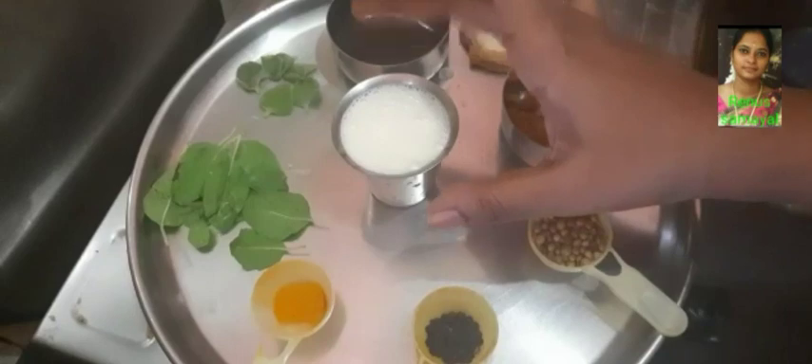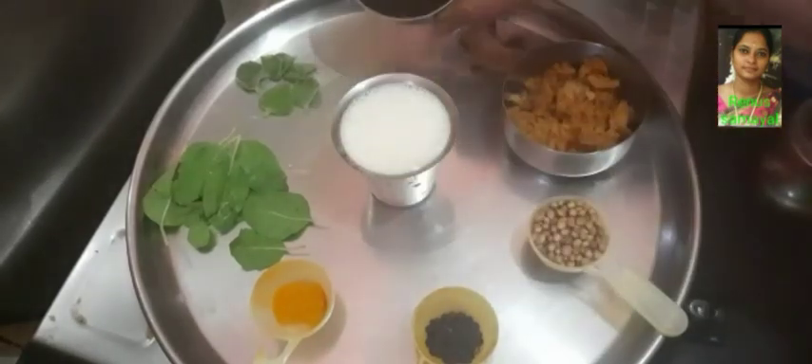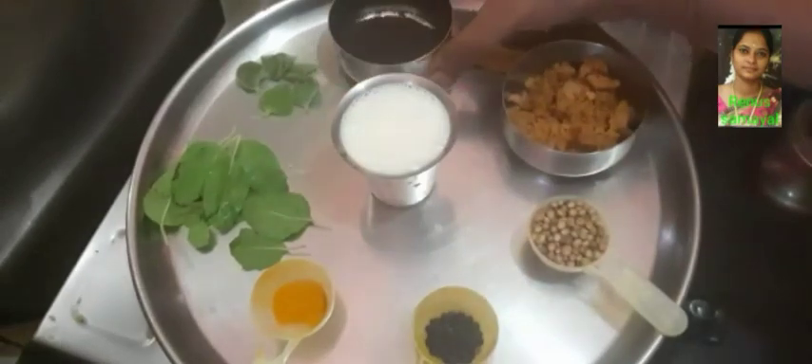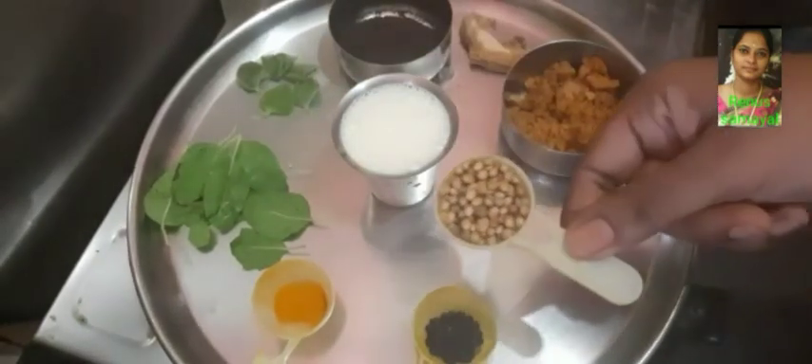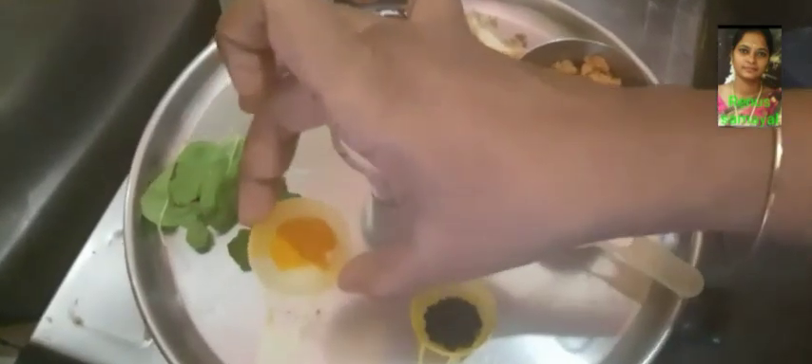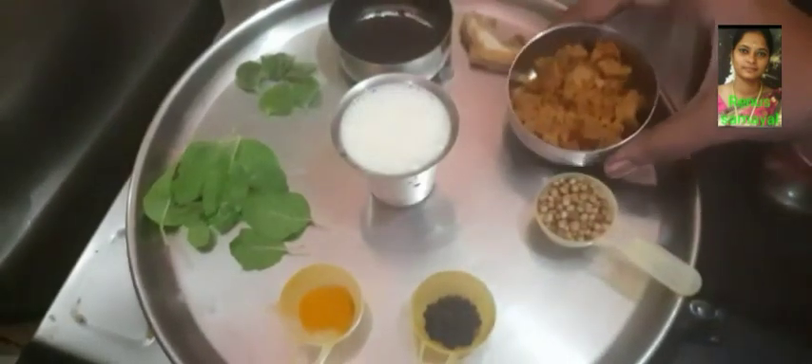We will take a small amount of tea leaves. We will use the tea leaves. Next, we will take a small spoon of the tea. Take a small amount of tea.